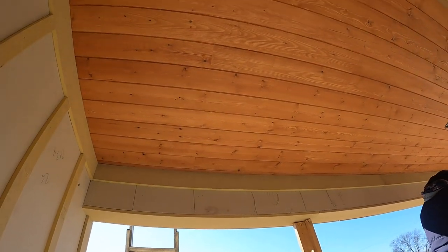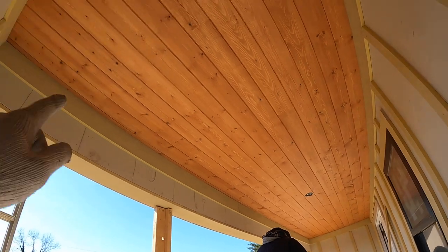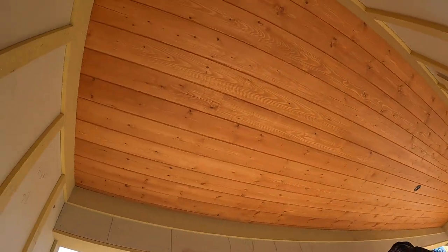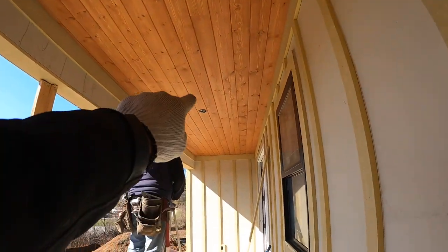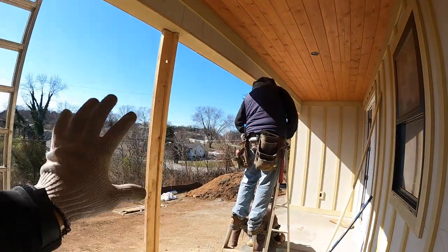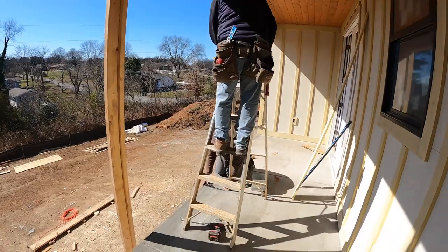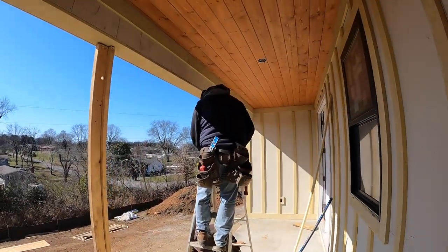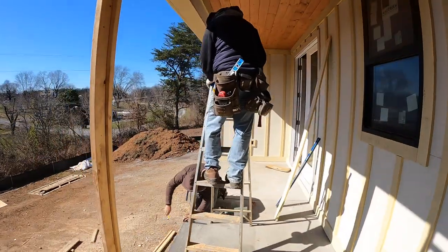Check this out — they did freaking phenomenal. Look at that. They got the last trim pieces up there, everything all the way around, and I'm loving how this looks. This is going to be really nice — we're going to have a fan right there. So nice out here watching the sunset, it's going to be amazing. They're going to do the same install like they did on the front gable for me — a couple of different guys, but it's going to turn out really awesome.